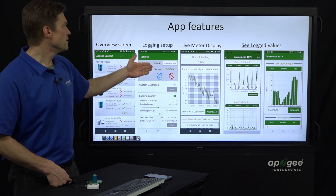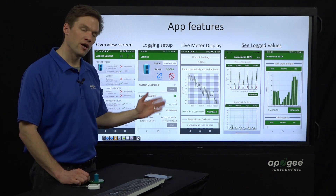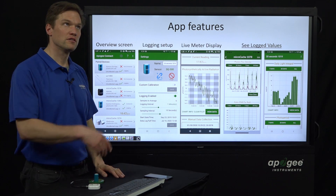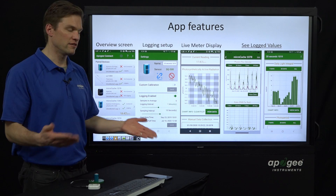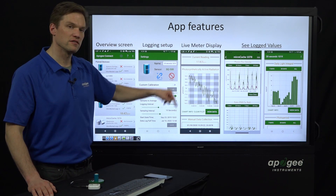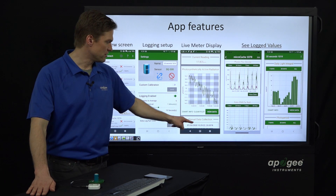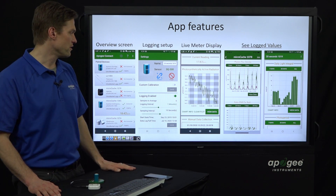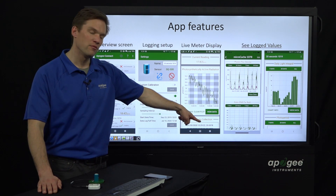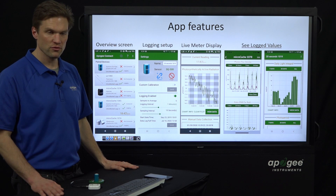In live meter display mode, this graph will update every second with new values as you walk around and put it under this light and under that light to see precisely the light levels. On this mode, you can also do a manual data collection — there's a button where you can push it and it'll timestamp with a date, time, and your micromole value. Those will be there the next time you open the app as well.